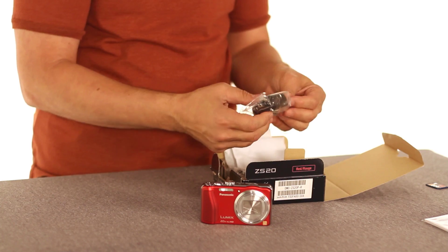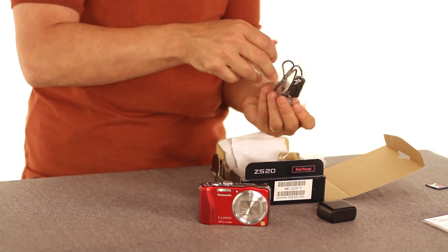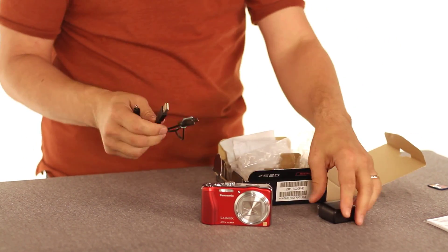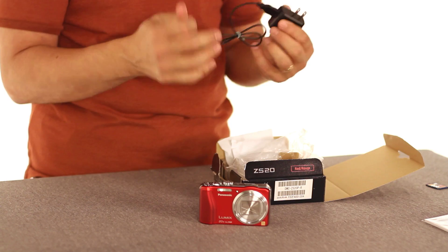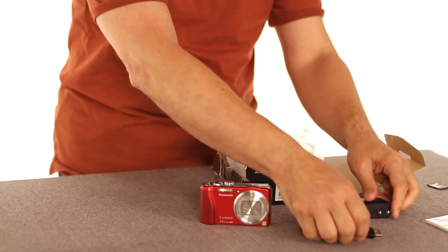A couple of other goodies in here. There is an AC adapter and the cord that goes with it. This plugs in to the camera for charging, and you can also use this on its own to transfer photos to your PC.